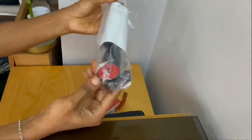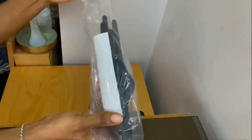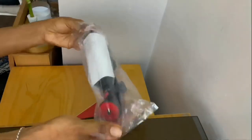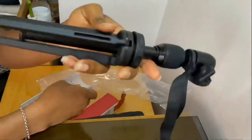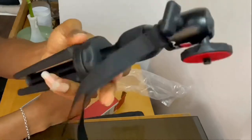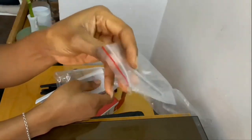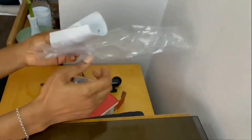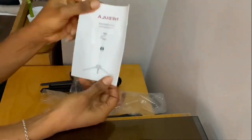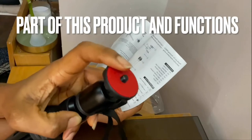Here we have the tripod stand, and here is the Allen key for unscrewing anything that needs to be unscrewed. And here comes the manual. This is the screw head, which is where you put on the projector.